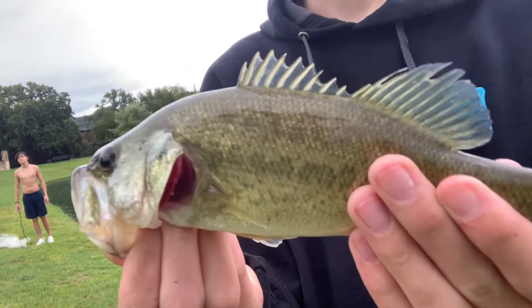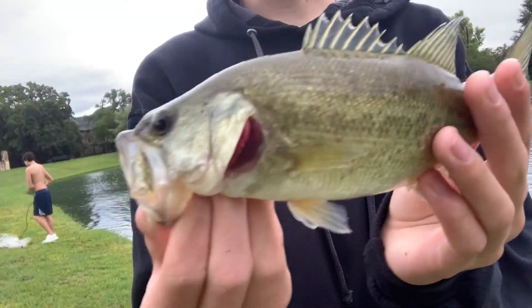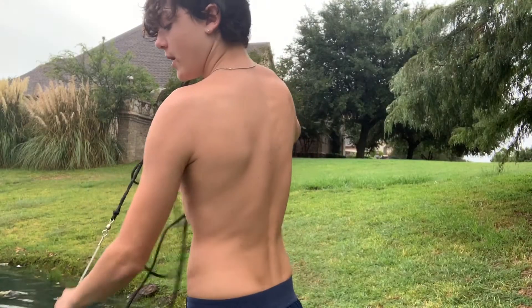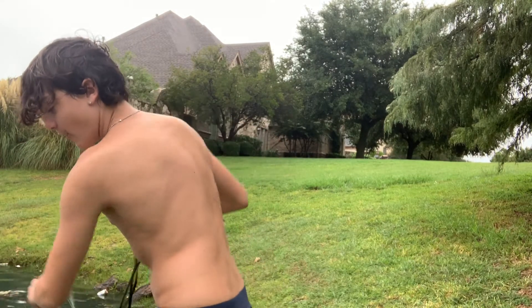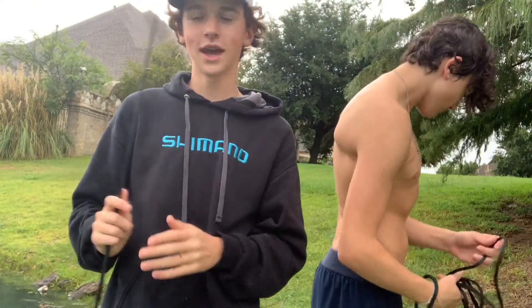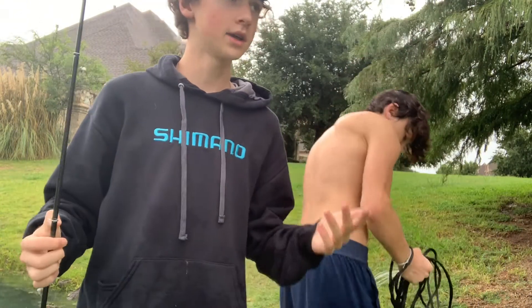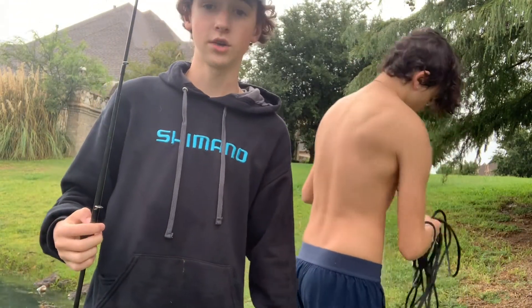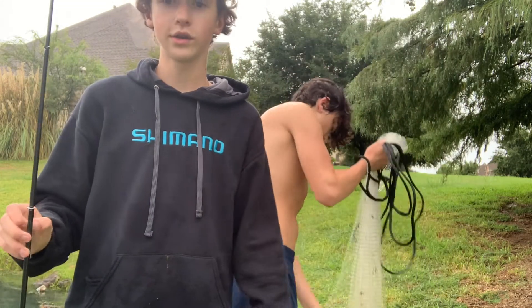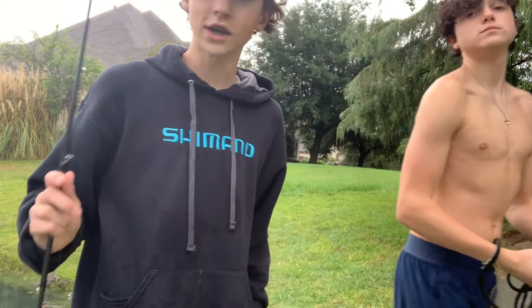It's a little largemouth — he's aggressive, he's all attitude, trying to bite me. Got battle scars too, but too small. Oh look at that — yeah! We got a big bluegill but we're stuck on this sticker. All right guys, we're gonna head to a new spot. We caught a couple more — a good bass, a really nice channel catfish, and a bunch of little bluegill. We're gonna head somewhere there's actually carp.